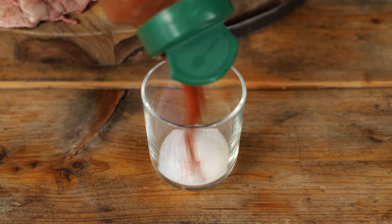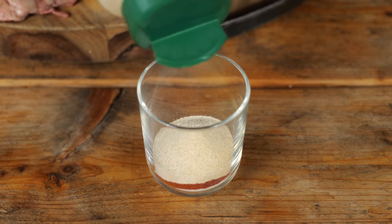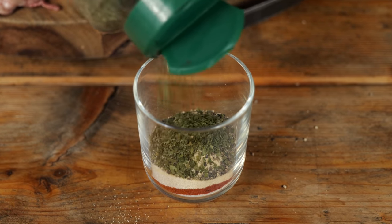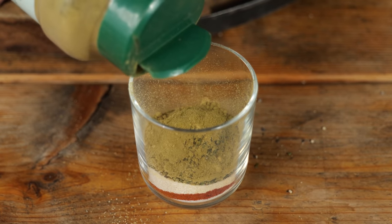First, we're going to make a barbecue rub, which consists of one part salt, half a part of paprika powder, half a part of onion powder, a quarter part of garlic powder, a quarter part of ground black pepper, half a part of dried parsley, a quarter part of rosemary powder, and a quarter part of thyme powder.